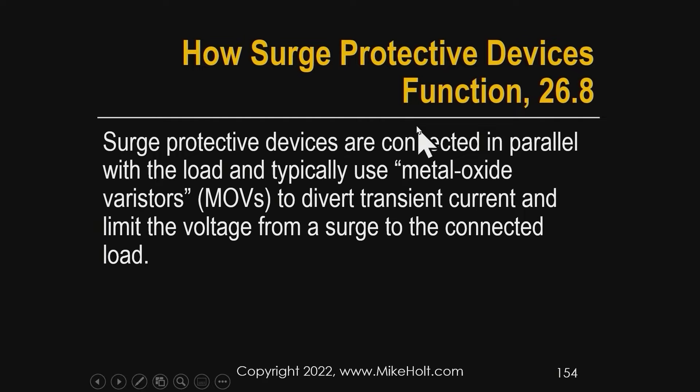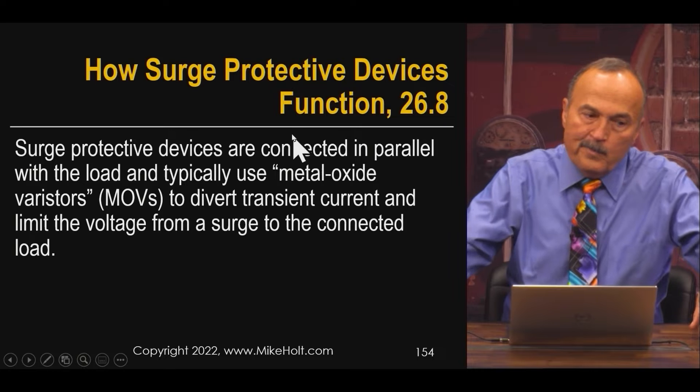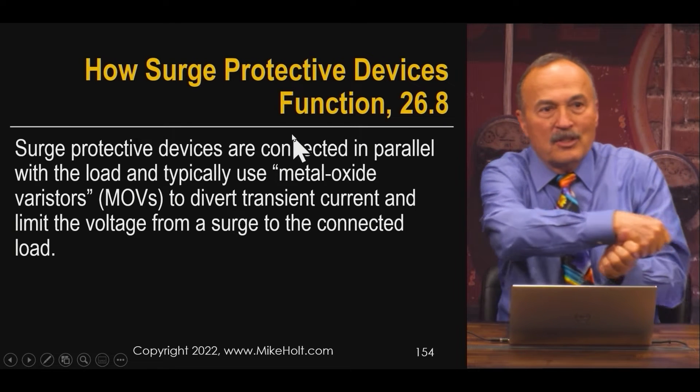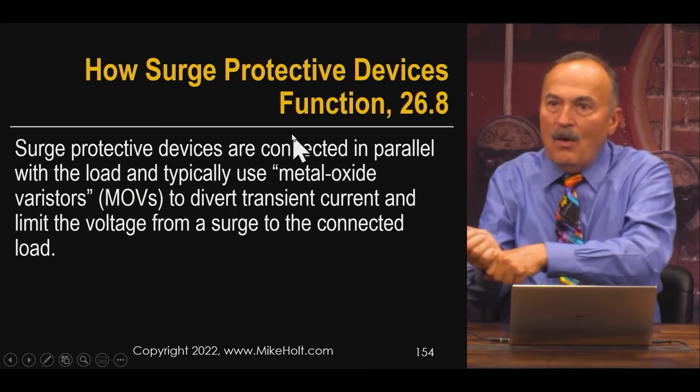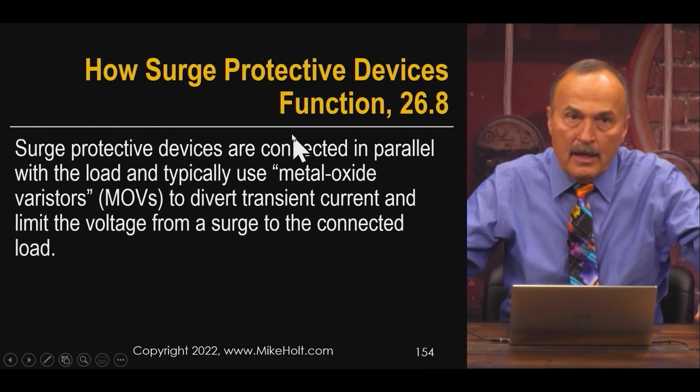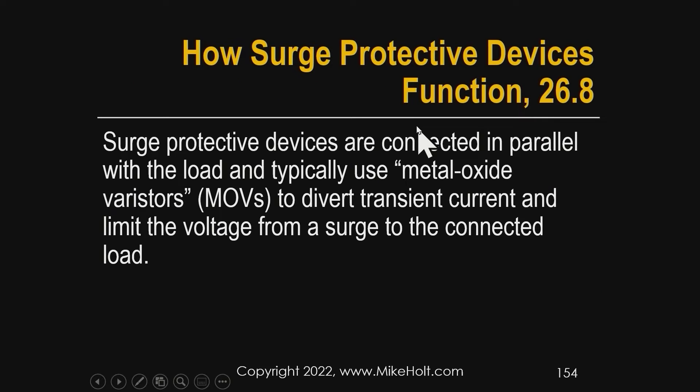Let's talk about how surge protection devices actually function — big brush, just concepts. Surge protection devices are connected in parallel with the load, and they typically use metal oxide varistors, which are semiconductors. The surge protection device, connected in parallel with the load, diverts the transient current and limits the voltage from a surge to the connected load.